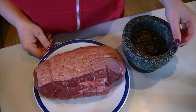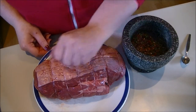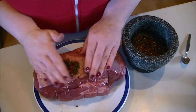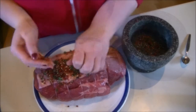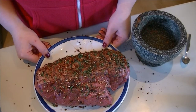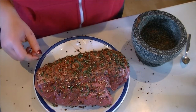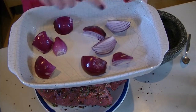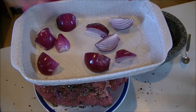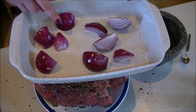Before I put the meat in the oven I'm just going to sprinkle it with the rub — you just sprinkle it on and rub it into the fat. It's kind of messy but you just pat it all over the beef. Then I've got my trusty oven dish and I've just cut 2 red onions into quarters. I'm going to pop the beef on top of that and put it into the oven now.